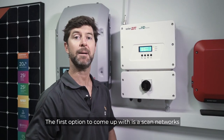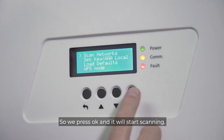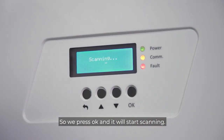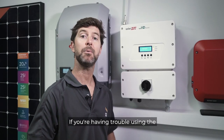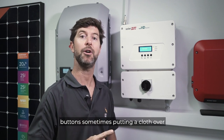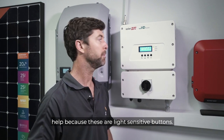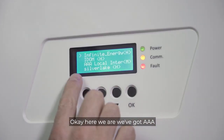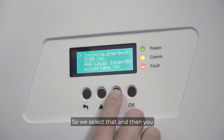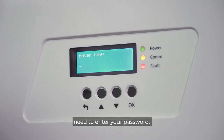The first option to come up with is 'Scan Networks,' and that will scan all the available internet connections wirelessly available. We press OK and it will start scanning. Here we've got AAA local internet — that's our local internet here — so we select that. Then you need to enter your password.